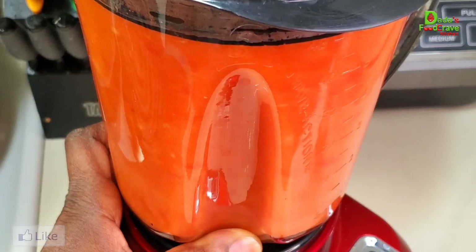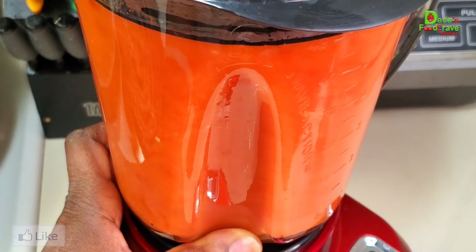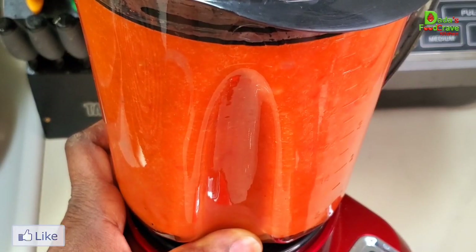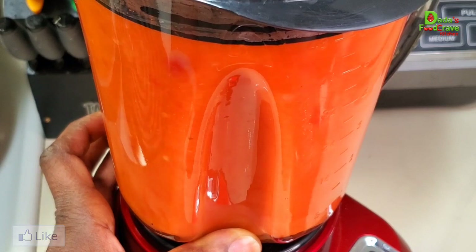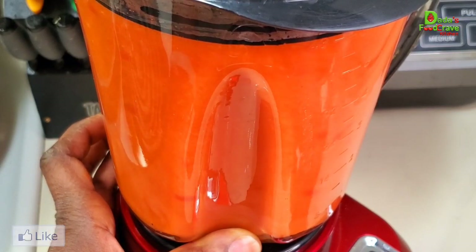You want to blend until it's really creamy and purée-like smooth — that creamy purée texture — because we are making pepper soup. We're going to be enjoying this fish pepper soup. You can drink it, enjoy it with fufu, enjoy it with white rice — whichever one rocks your boat.